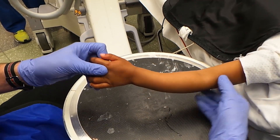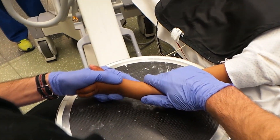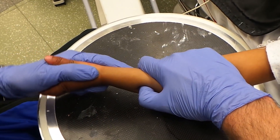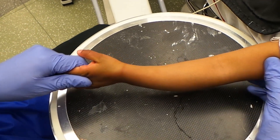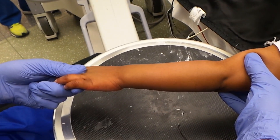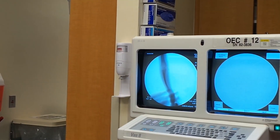So primarily apex dorsal deformity. Just going to give it a little push. Taking pictures under fluoroscopy. There's a tiny amount of residual deformity we'll try to make better.